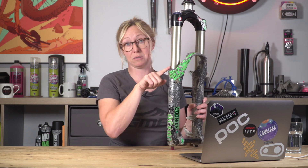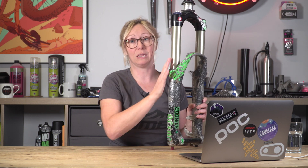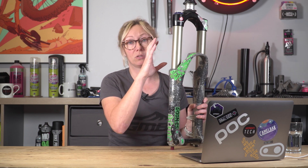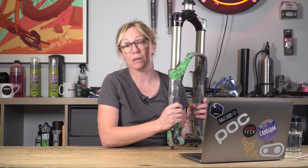And if you find there's not 130mm in there and you're only getting 100mm, then there could be something wrong with the fork that's stopping it. In that case, you need to maybe go and take it to a suspension specialist and get it checked out.